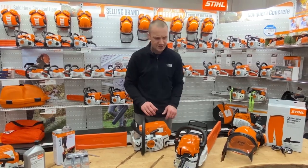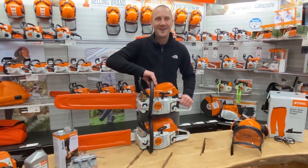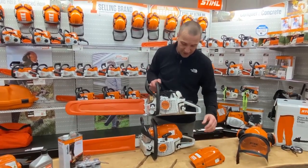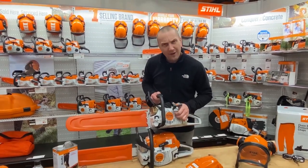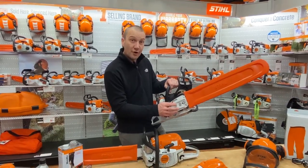Looking at around $650 roughly, circa 2022, is the MS 261 — this is the pro version. Now, the cover is still plastic, the starter housing is still plastic, but the clutch cover did go to metal, and this is really part of its overall durability.